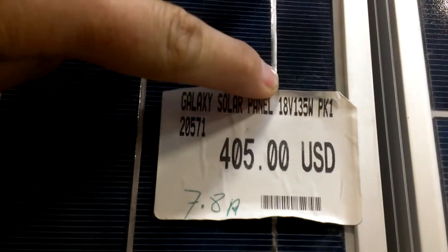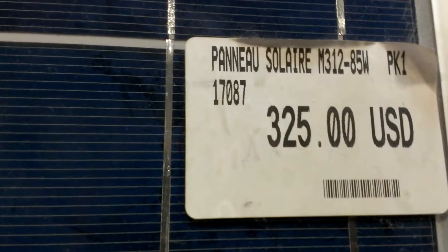Solar panels — 18-volt 135-watt and 85-watt. I don't know how good these are; they appear to be all by the same manufacturer.